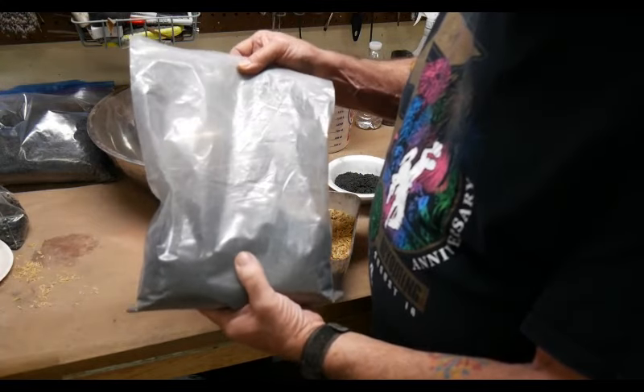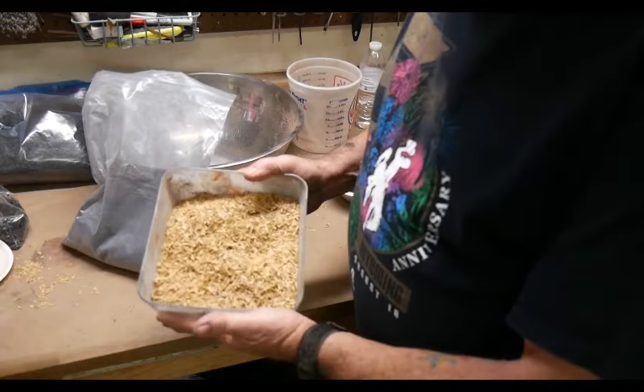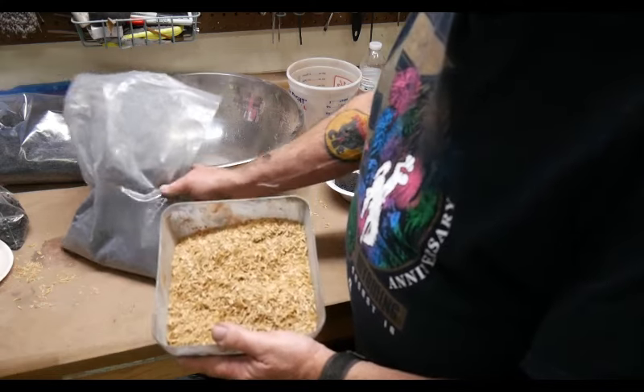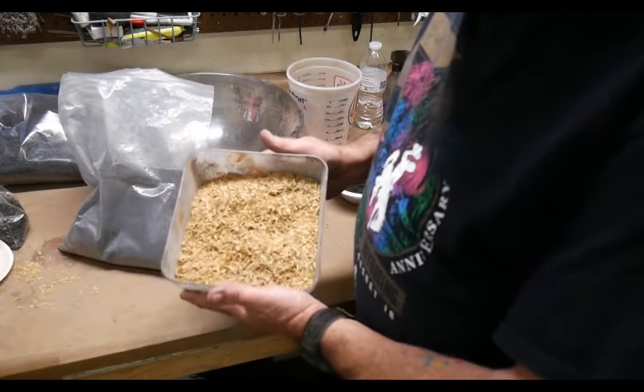We'll typically add about 5% dextrin to this. You wet the rice hulls, put them in the star roller — which is our cement mixer — and then start adding the black powder to coat them, just like we're rolling stars, basically.